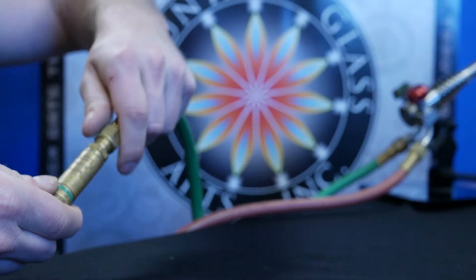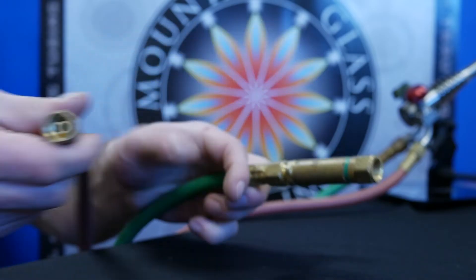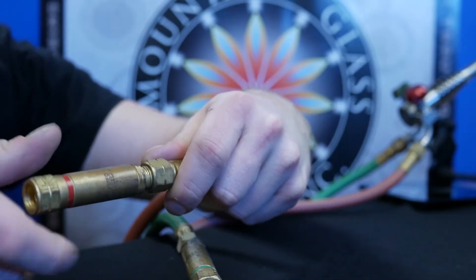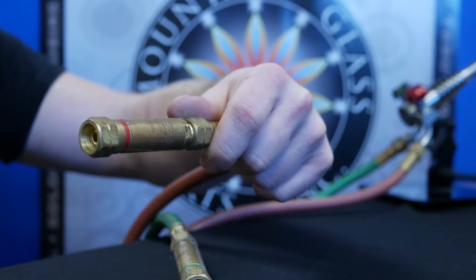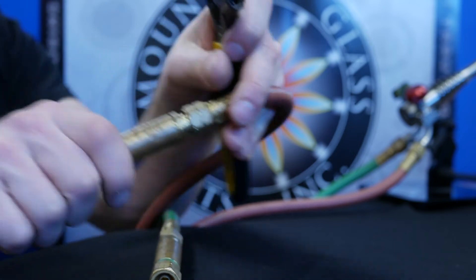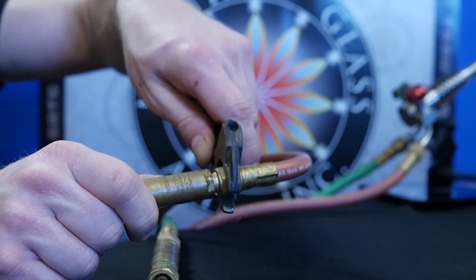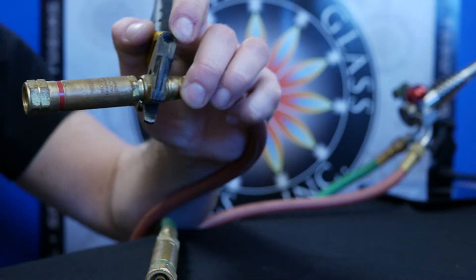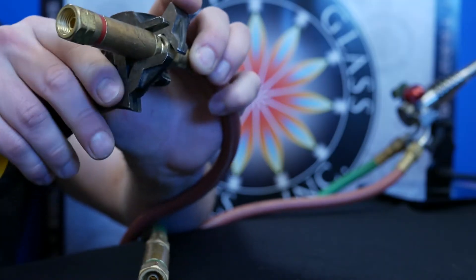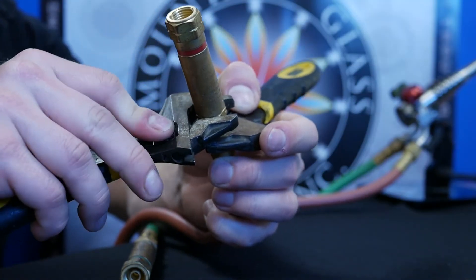Next, we're going to take the other end of the T-grade hosing and do the same thing — hand tighten them down to the flashback arresters, making sure to correspond the colors. Make sure not to switch them because you don't want to cross thread anything by putting a propane into an oxygen fitting. Keep in mind that the propane has those notches and you'll need to tighten it to the left. We'll use two adjustable wrenches — one to hold the T-grade hosing and another to hold the flashback arrestor — pushing them in opposite directions to get a nice, secure, safe fit. We'll check these later on with the soapy spray bottle.